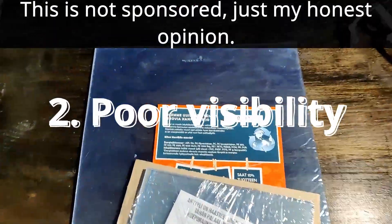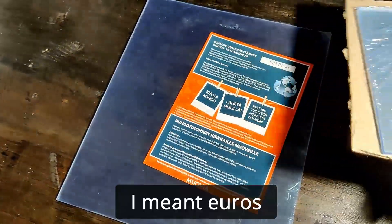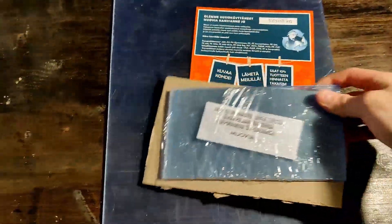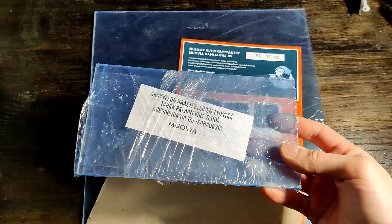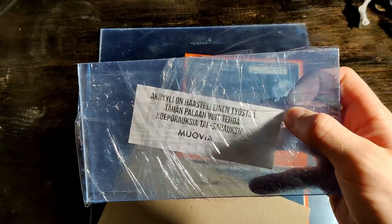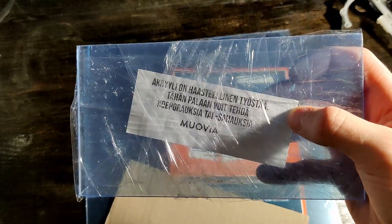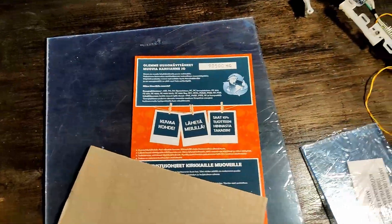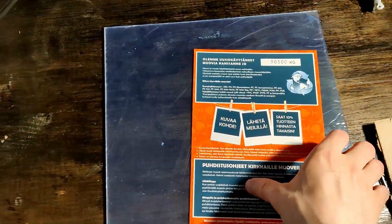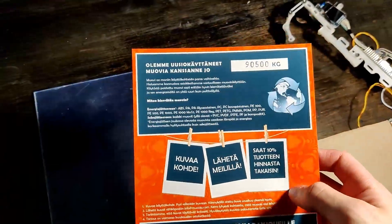So I just tried out this company called Movia Oy, and I paid two dollars for this. They sent me a test piece that I can try out, like drilling and sawing, because it says that acrylic is a really hard material to work with. So you can do test drillings and try out different methods with this. And here's the actual piece, and they have a guide on how to clean the plastic and how to recycle it.